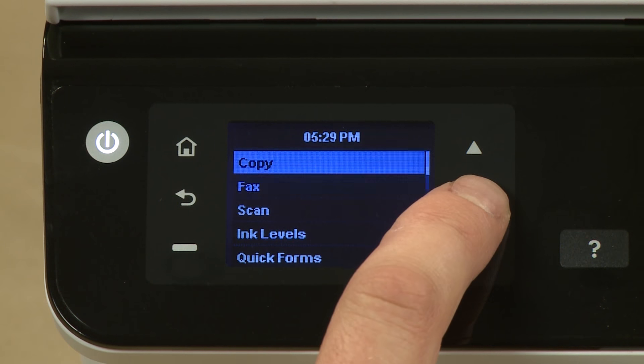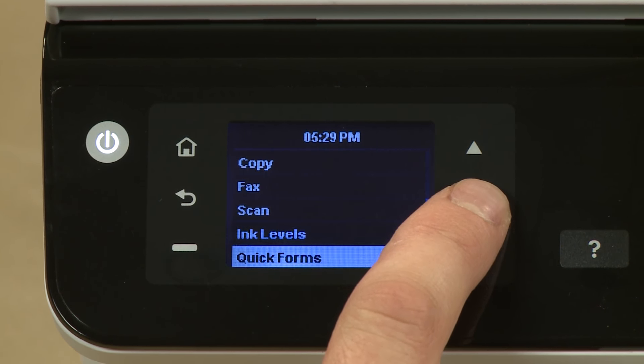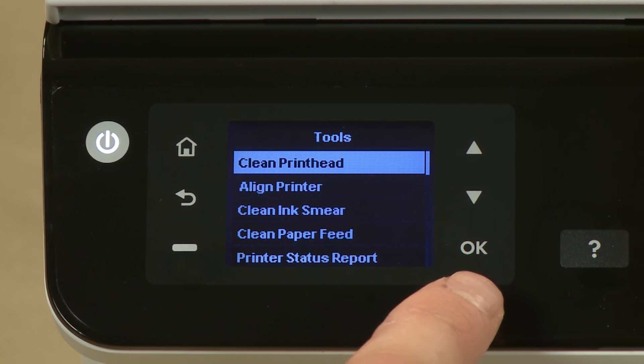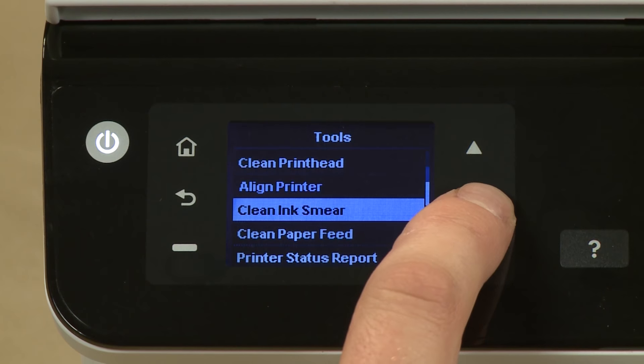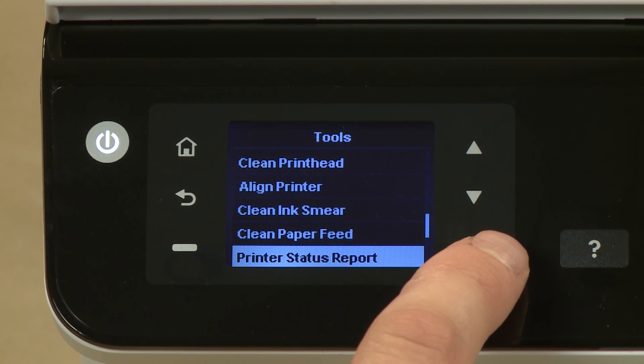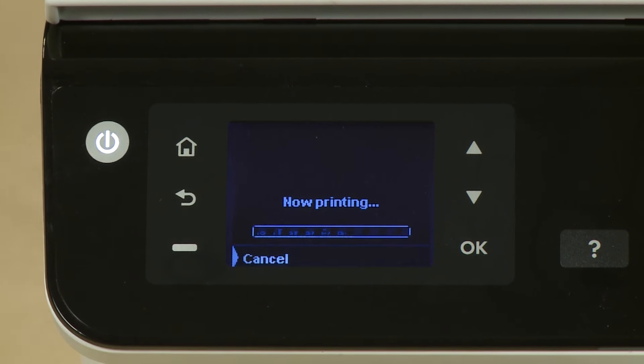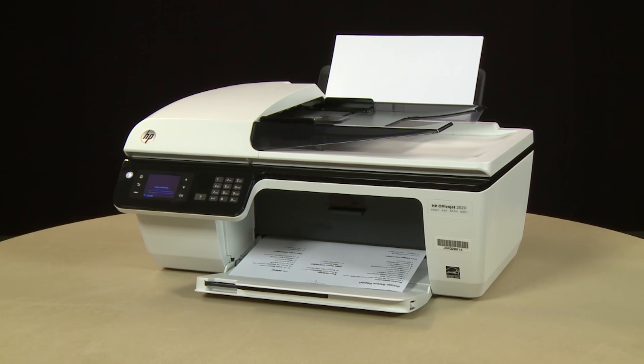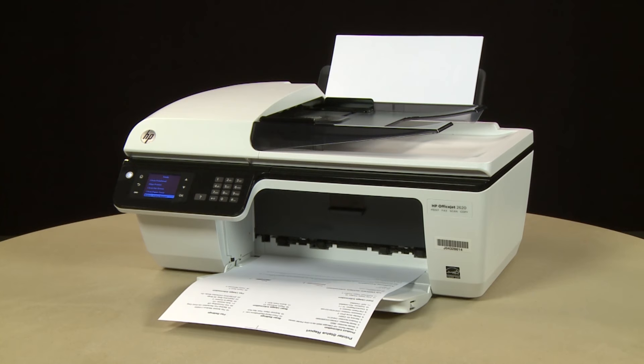On the printer's control panel, press the down arrow and scroll to Tools. Press OK. Press the down arrow again and scroll to Printer Status Report. Press OK again. The test page prints. If the page prints successfully, the issue is resolved. If you're using a USB cable, reconnect it to the printer and resume printing as normal. If the page does not print, go on to the next step.